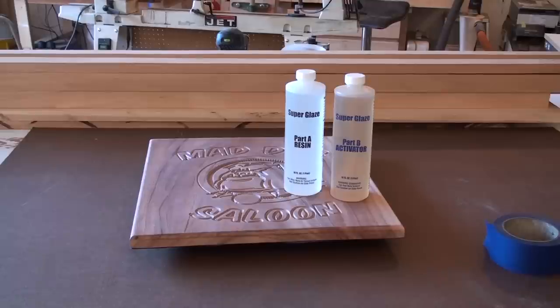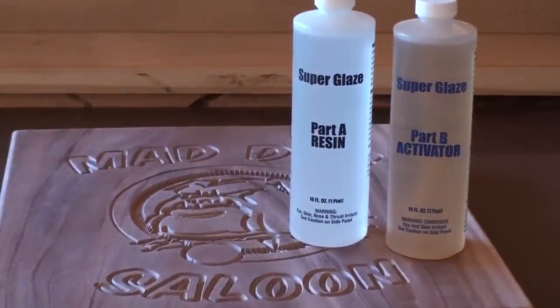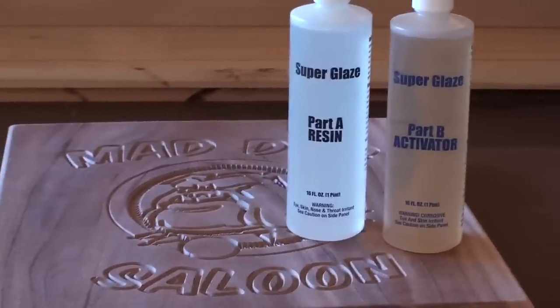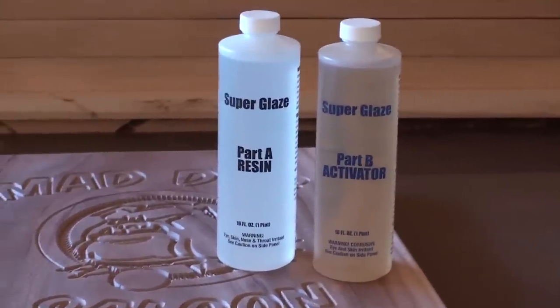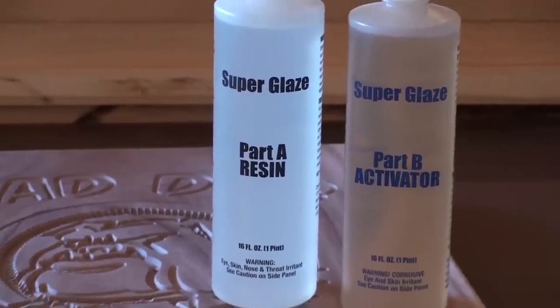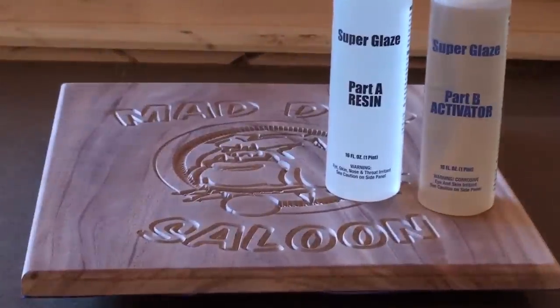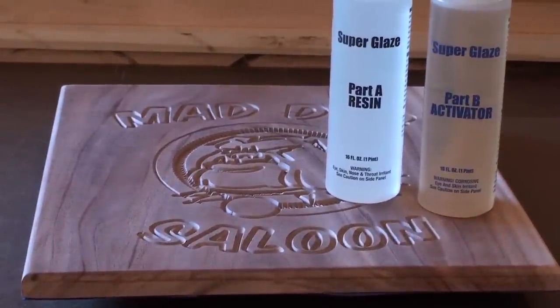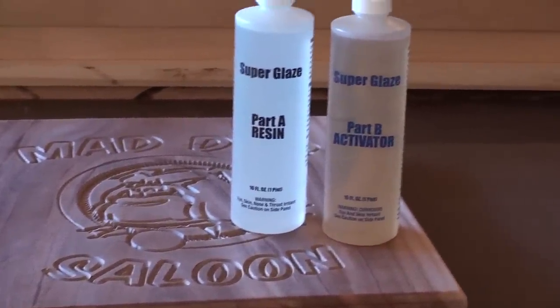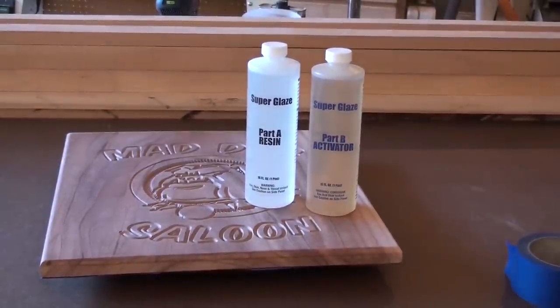Hello everybody and welcome to Work Against the Grain. My name is Jeff. I want to talk to you real quick about a product I found at Home Depot. It's called Super Glaze. What Super Glaze is, is that it's like putting on 20 or 30 coats of varnish. It has a resin and an activator. What I did was I made a sign on the CNC machine, a simple V-carve sign, and I'm going to coat it with this Super Glaze and see what it looks like. So let's get mixing it together.